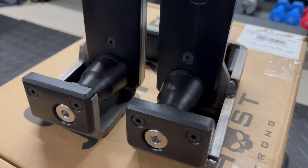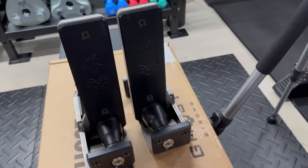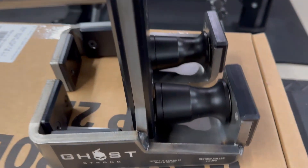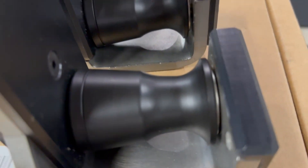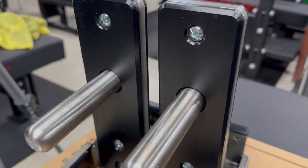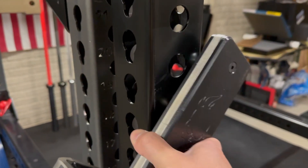Here's a full view of the J-Cups. The J-Cup is about 10 inches in height and about 7 inches from roller to the top, so there's a lot of clearance when you re-rack your weight when it comes to squatting or benching. The clear coat is smooth to touch, and the stickers are pretty high quality. The J-Cup is lined with UHMW plastic throughout the whole J-Cup for nice protection when using it on your rack.